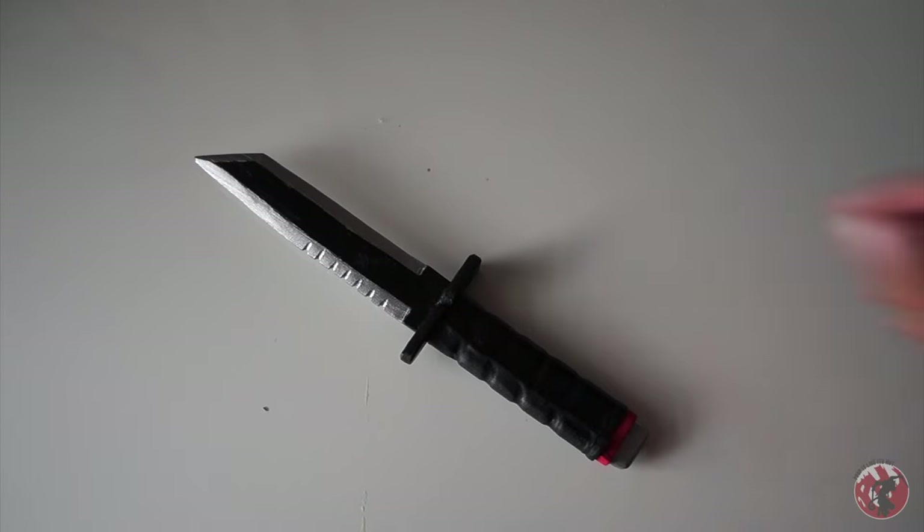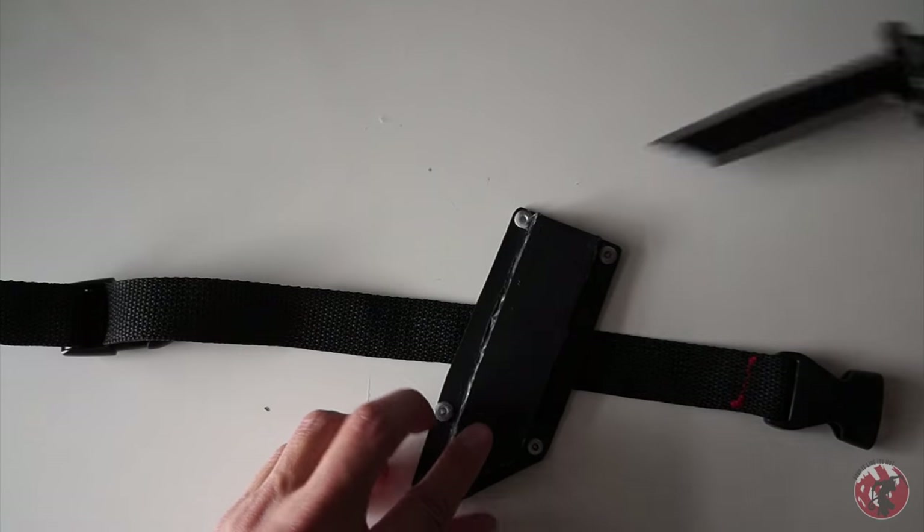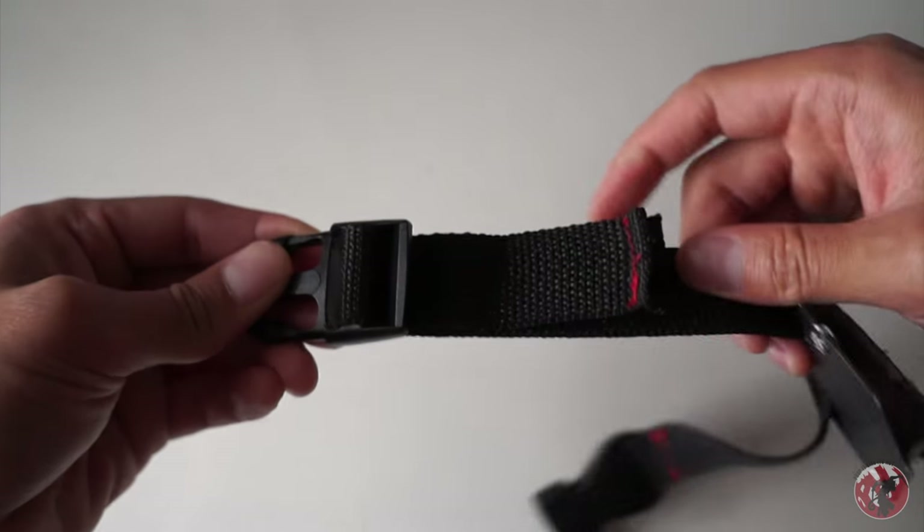For this build I went with a more customized look rather than an exact replica. I thought I would just have a little bit of fun with it, but people will still get the idea and it's still pretty awesome.